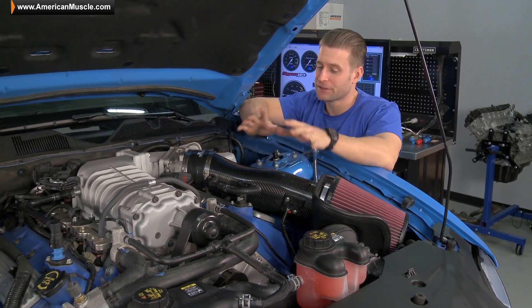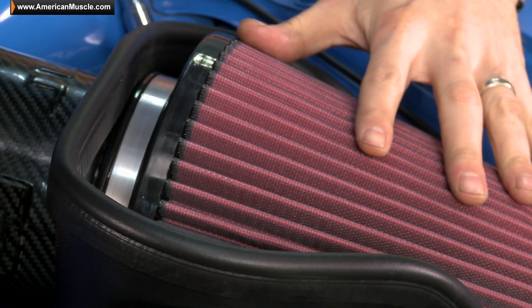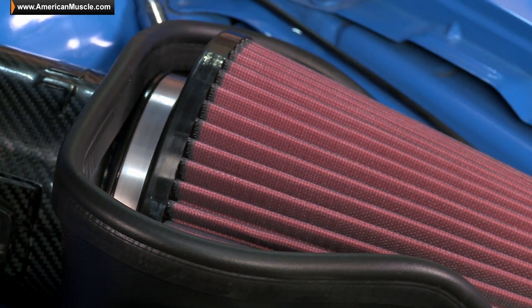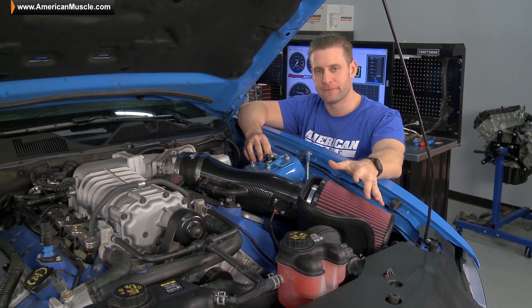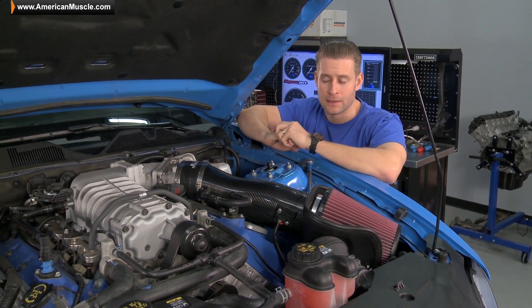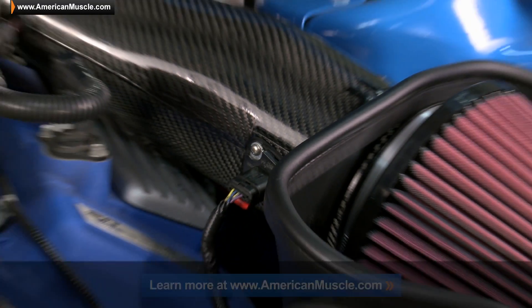And performance aside, guys, the JLT just looks awesome under the hood here. The carbon fiber construction will definitely add some style points, while this massive PowerStack filter does give you the option of washing, reusing, and re-oiling the filter, as opposed to the paper element filter that does come with the stock intake. And again, best of all, very simple installation — about an hour tops with basic hand tools.